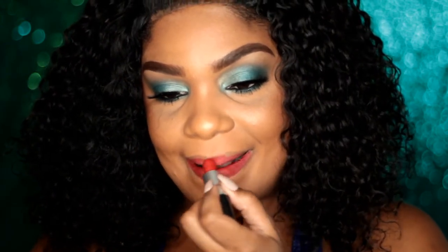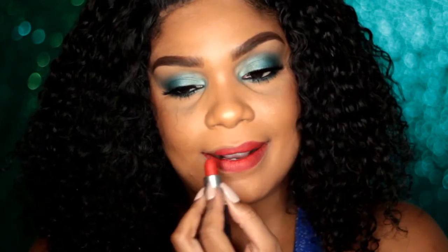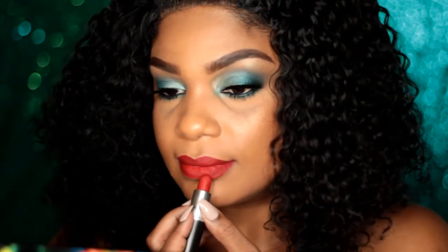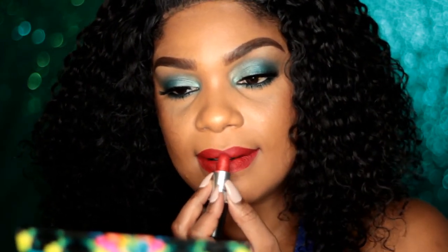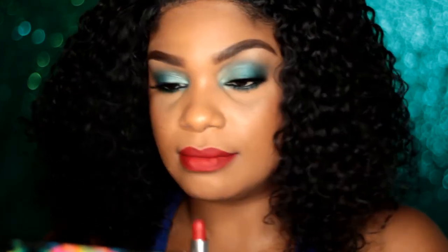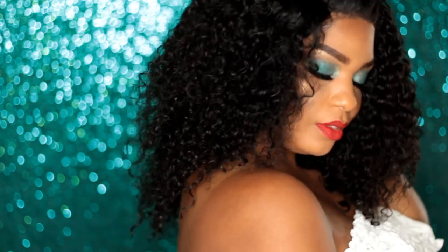And my favorite red lipstick — and for the record, this is also Rihanna's favorite red lipstick. It's Ruby Woo from MAC. I think everyone who has ever been into lipstick has heard of this one. I'm not using a lip liner because I'm a pro, but if you need a little bit more help getting that seamless lip, use a lip liner. And that's it, you guys — this is the look. I hope you enjoyed it. Make sure to subscribe and give it a thumbs up.